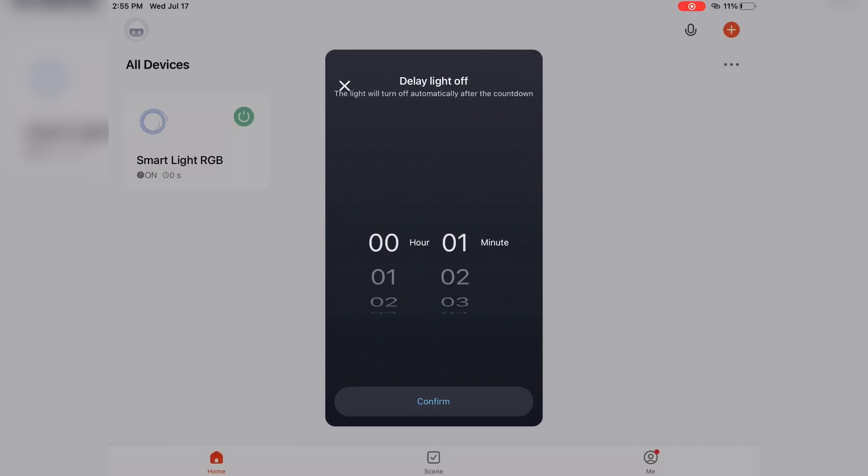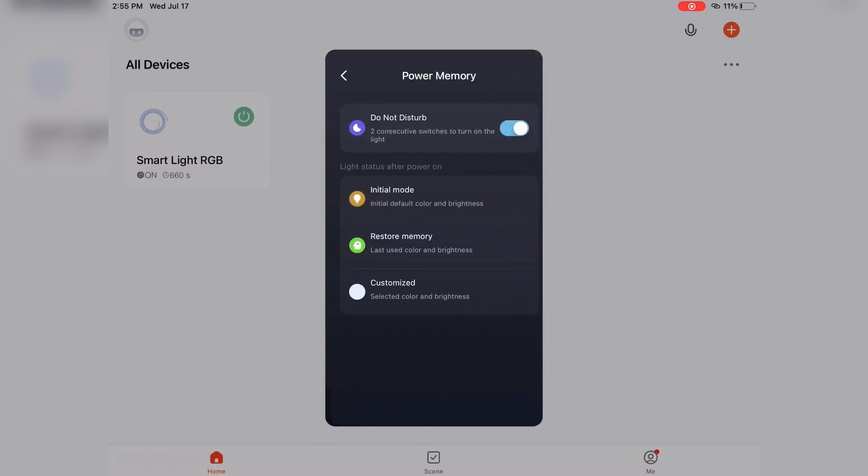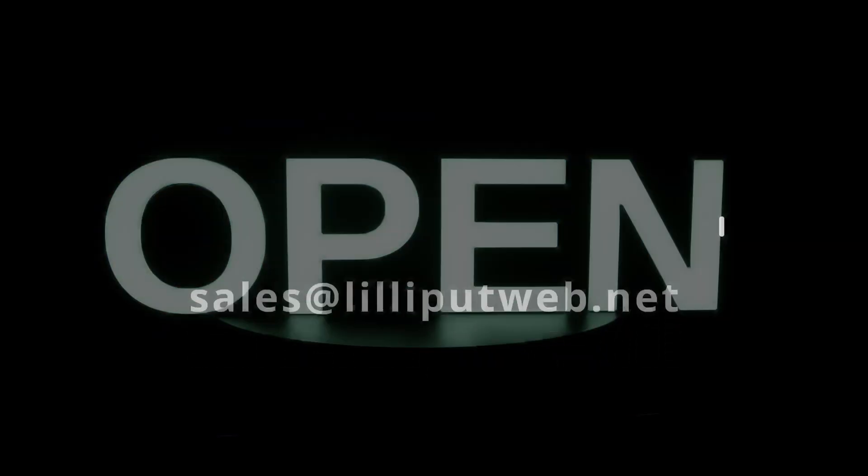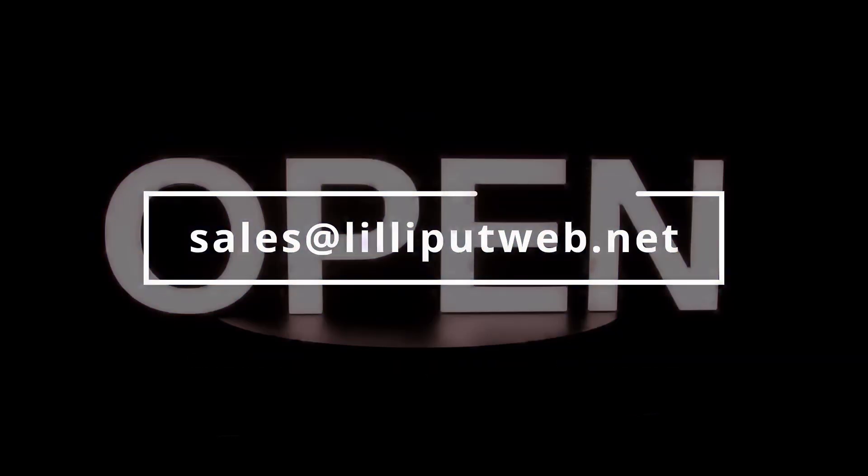The power on behavior feature offers four options: do not disturb, initial mode, restore memory, and customize, to tailor your lighting preferences when the light board is powered on. Illuminate your world with our LED light board — it's simple to set up, easy to use, and perfect for any space. Get yours today and experience the difference. For more information and inquiries, please call 1-888-608-3088 or email directly to sales at lilliputweb.net.